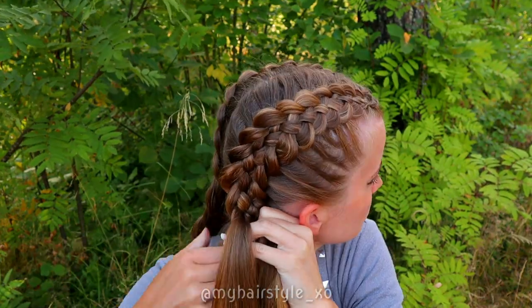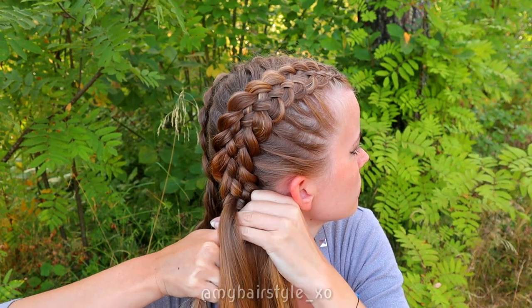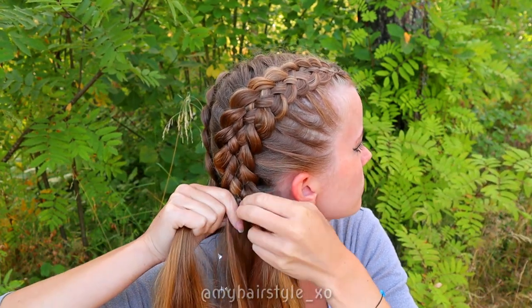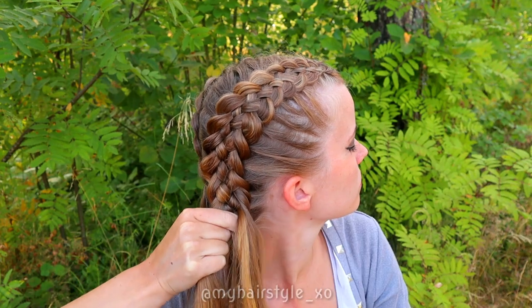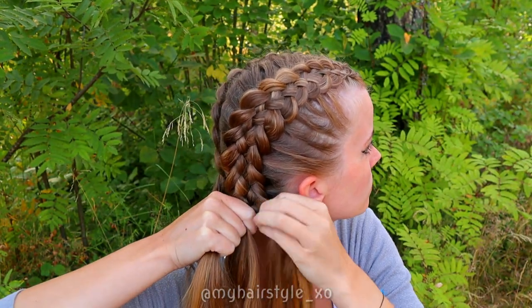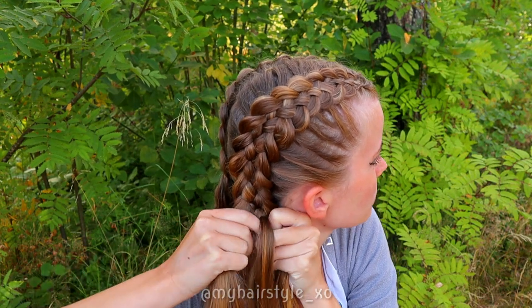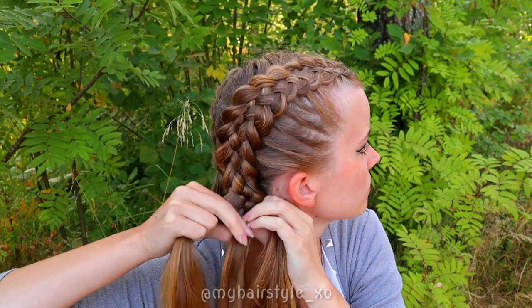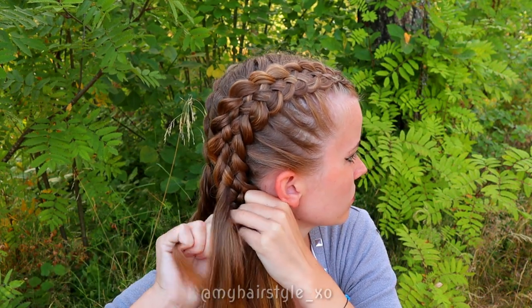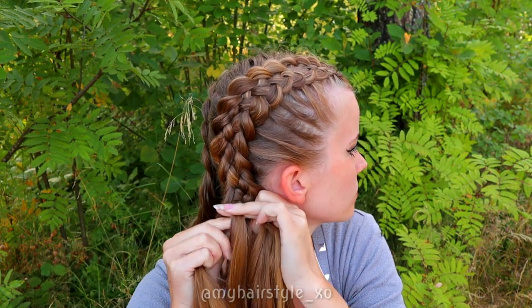Then beginning the woven fistel braid: bring the strand under, add hair, and then over the middle. Take a tiny section from the right, bring it under, add hair, and then over the middle strand. Add the previous middle strand to the right section. Small section from the left, under, add hair, and over the middle.